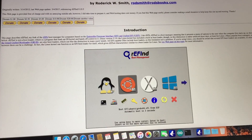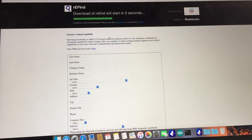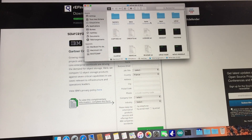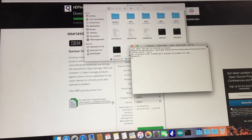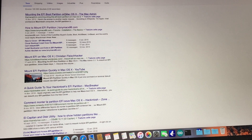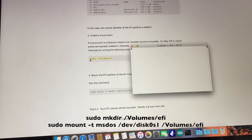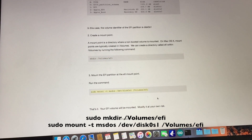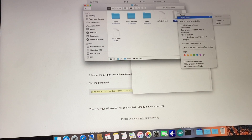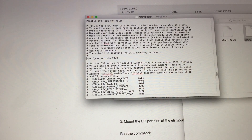The next step consists of installing rEFInd from your Mac partition. Just open the installation file — everything will be automatic. Then you need to mount the EFI partition and edit the rEFInd configuration file. Type the two following commands and look for the refind.conf on the EFI partition. Just delete the comment symbol at the beginning of the line 'spoof OS version'.